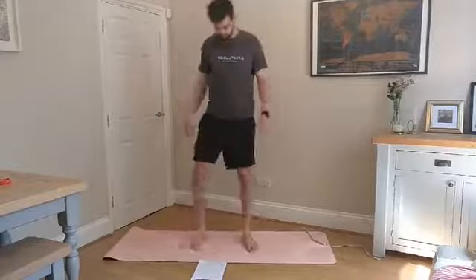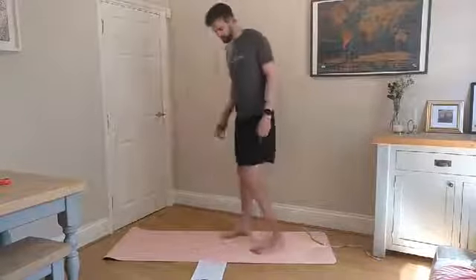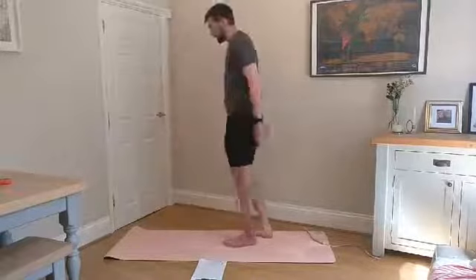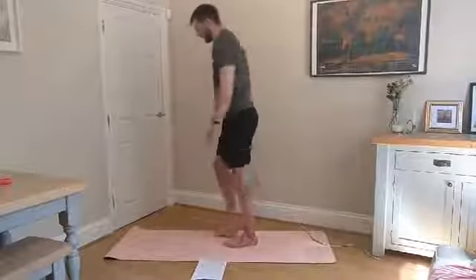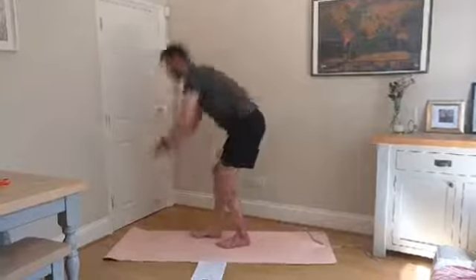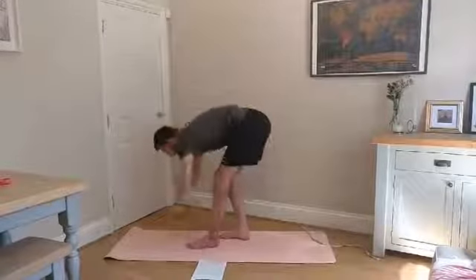Shake those legs out. Hamstring sweeps now — take a step forward and sweep the floor, keep switching the legs. This is going to move up the body, get the hamstrings and a little bit of lower back loosened off.